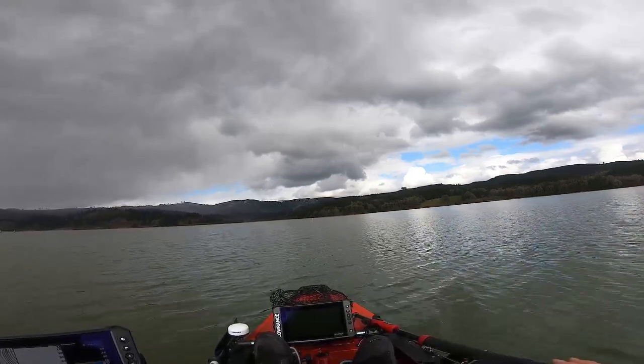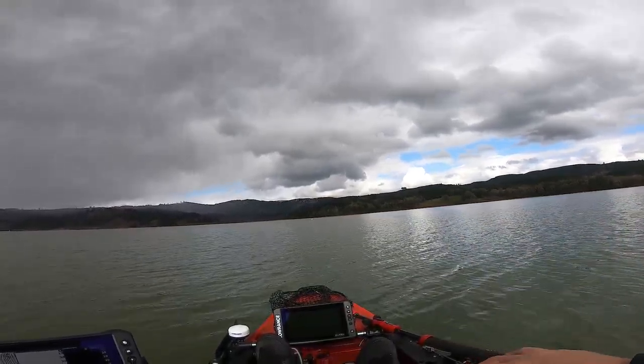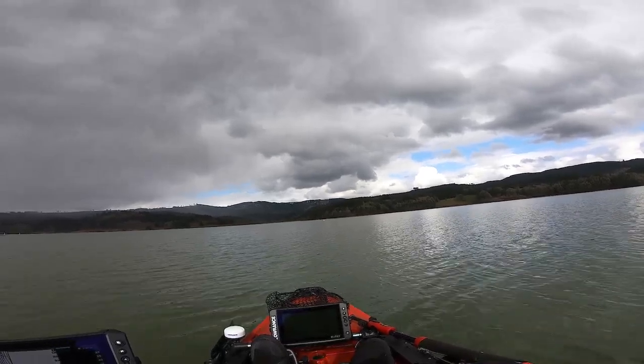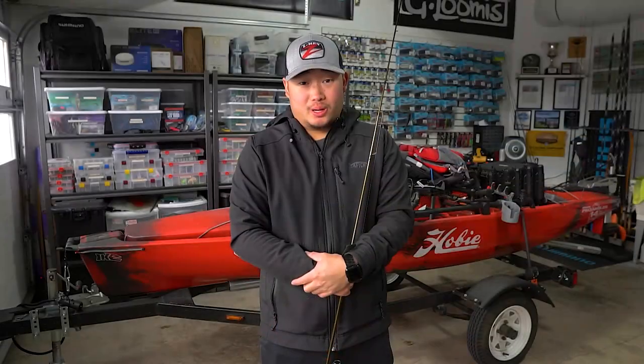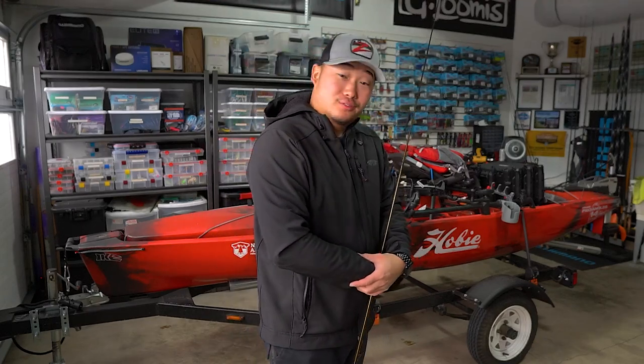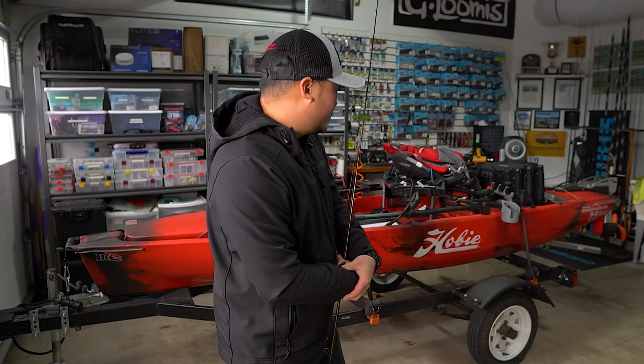That's gonna be a wrap for today — gave it a solid six hours. Starting to rain again, so we're gonna get on out of here. Back at home. Trailered the kayak — it got its first round trip and made it back in one piece.